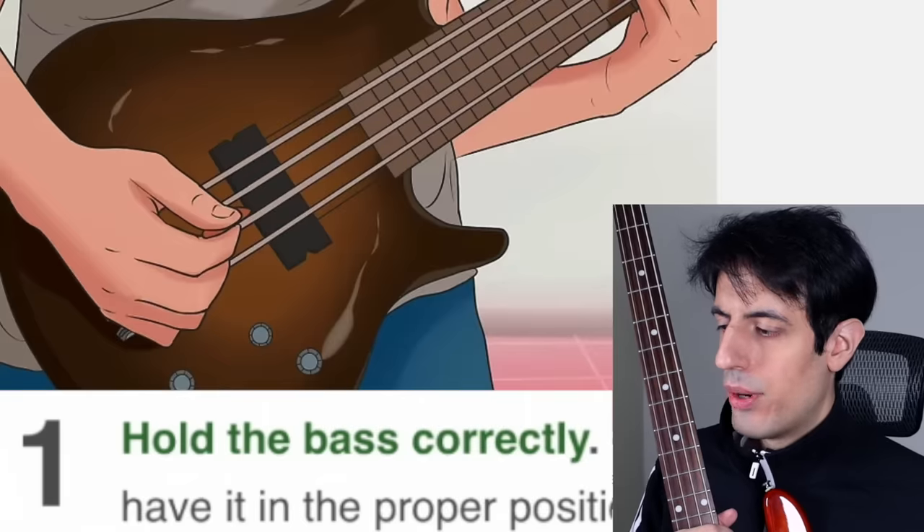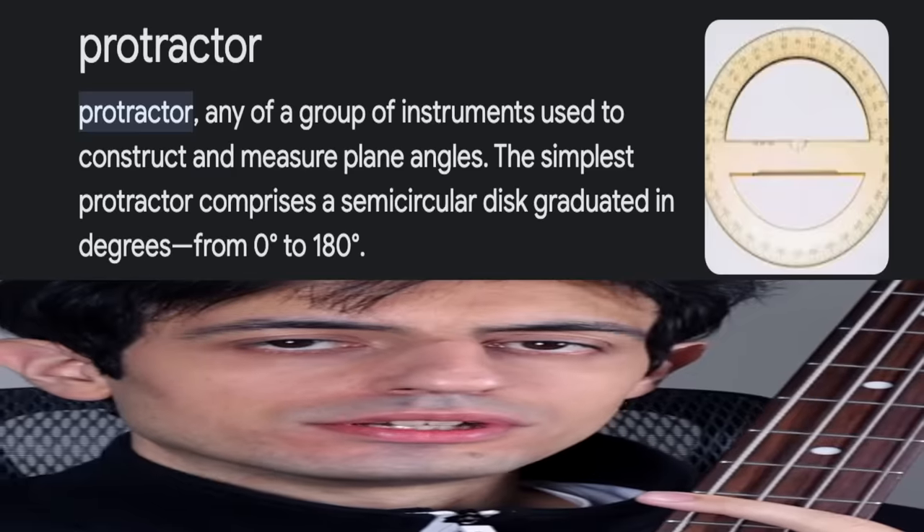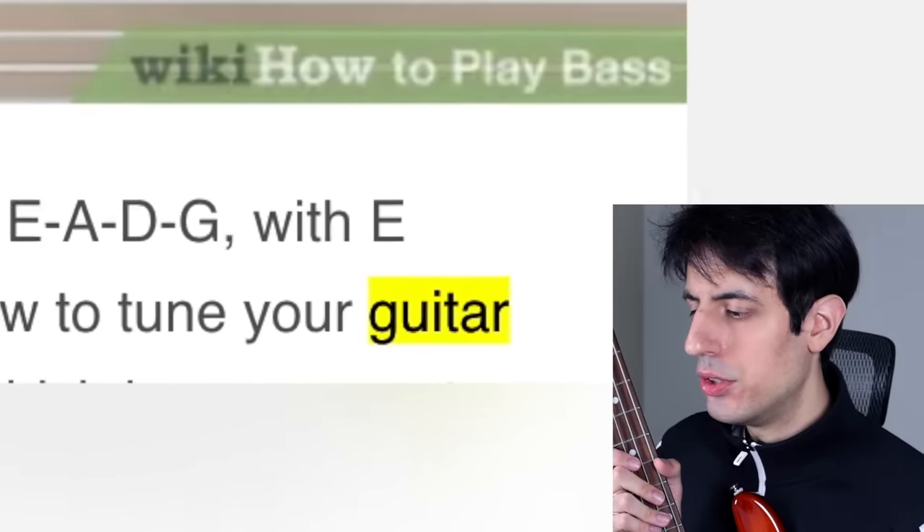Method two: Playing the bass guitar. We got the bass guitar, now let's see how they're gonna teach us — I'm very excited. Hold the bass correctly. The guitar should be held at about a 30 degree angle. Make sure to always have a protractor with you so you can make sure you're playing bass at a 30 degree angle. 31 degrees? Quit bass. Tune your bass — finally, a good tip. When a bass is out of tune, my ears explode.